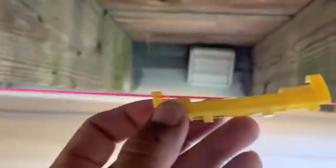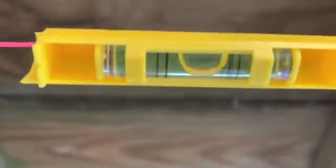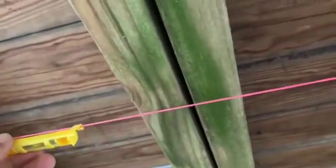This is the tool I'm talking about - it attaches to the string and lets you know if it's level. I'm placing it right beneath this joist here and letting it sit. If you look underneath it's fairly level - fairly, but not the best. Moving it further to where the wood isn't touching at all, and there you go - it's level. I'll go out a little further just so you can see.